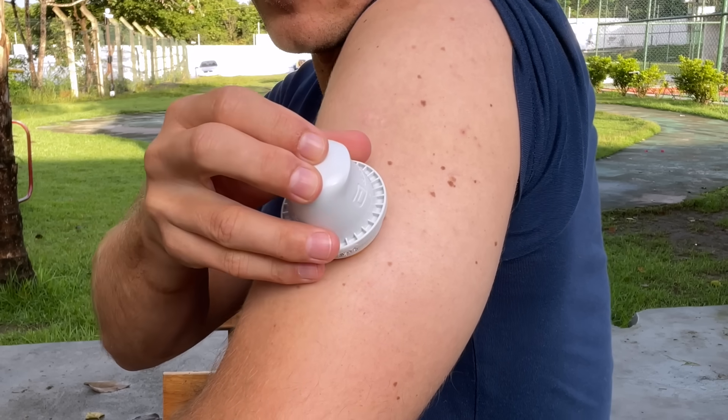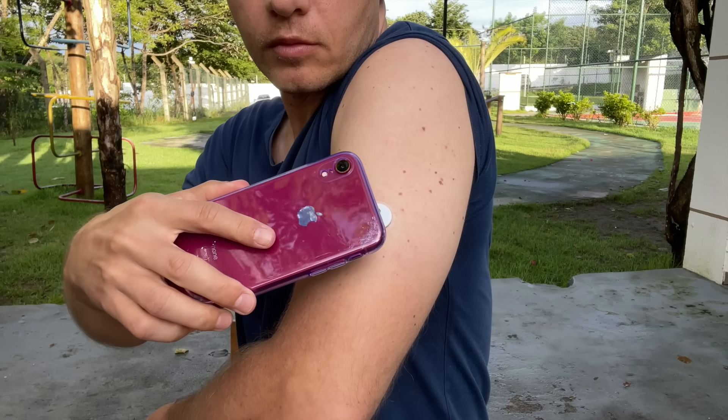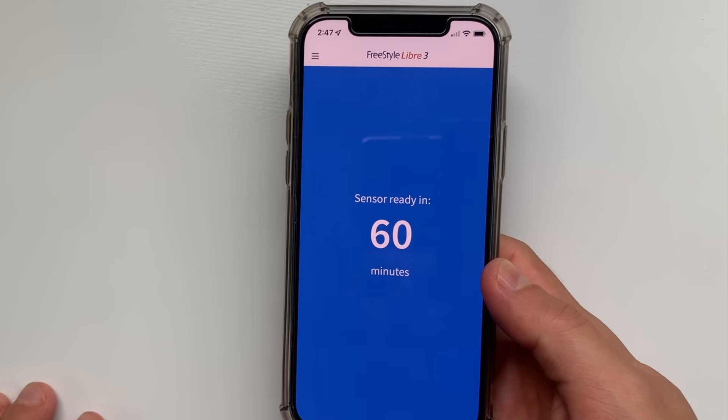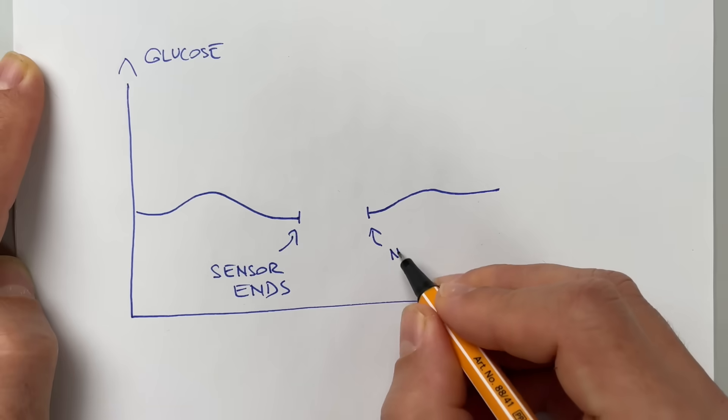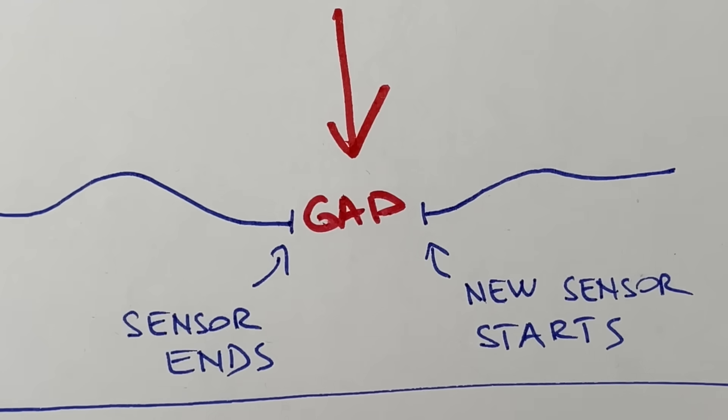With Freestyle Libre 3, you need to not only apply the sensor but also scan it with your phone to activate it — only when you scan does the 60-minute timer start. So if you forget to scan your Freestyle Libre 3, the warm-up period won't start and you'll have to wait even longer. The warm-up period always caused a gap in my glucose graph, and you still get this gap with Freestyle Libre 3. But with Dexcom G7, you might be able to completely avoid it.